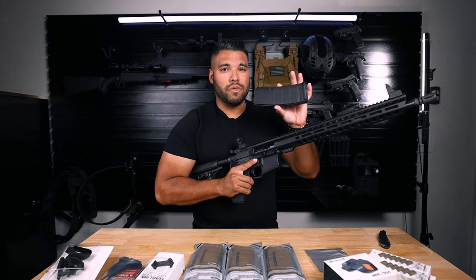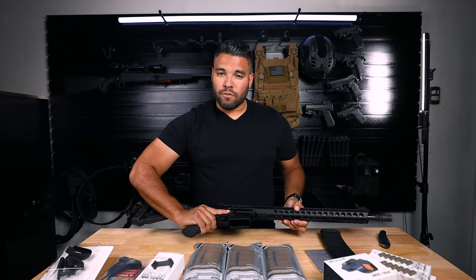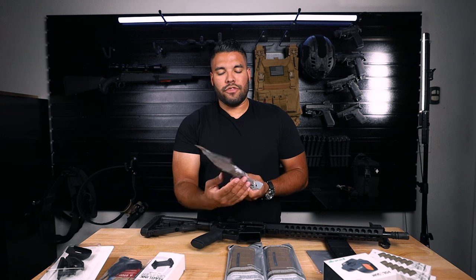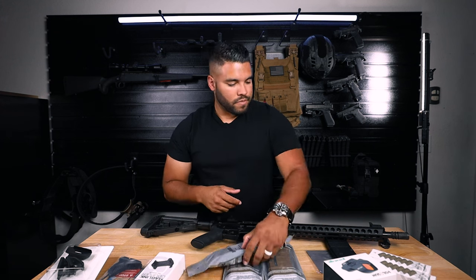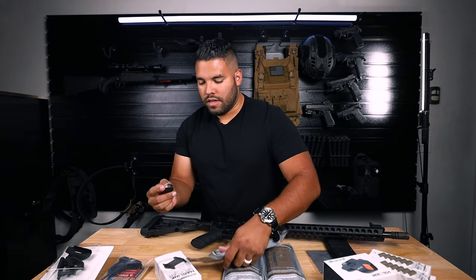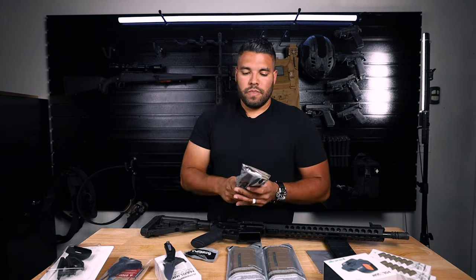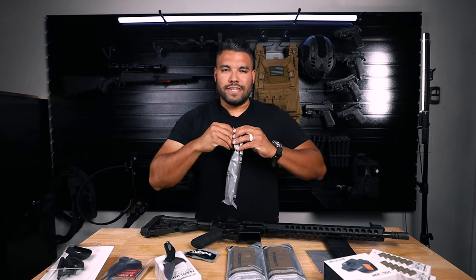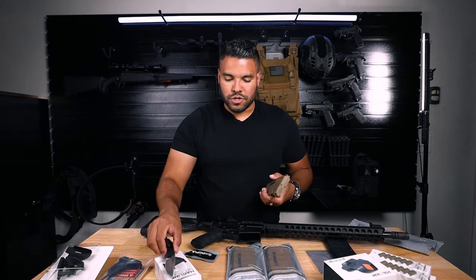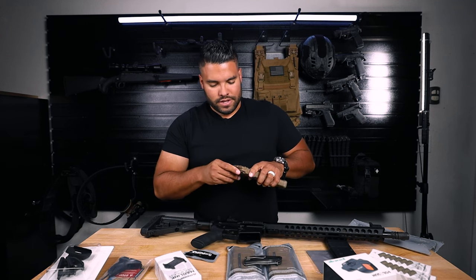I want to make sure it looks good with an FDE mag, so instead of using the black one let's try to run the PMag — this is the M4 Gen 3 mag with the window. I personally love the Gen 2s only because they seem a bit smaller and thinner, but the Gen 3s are cool. We'll run it.